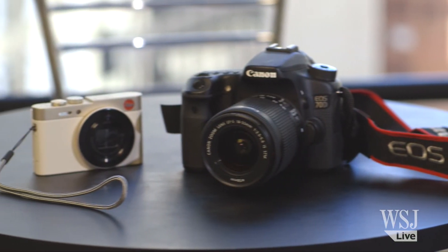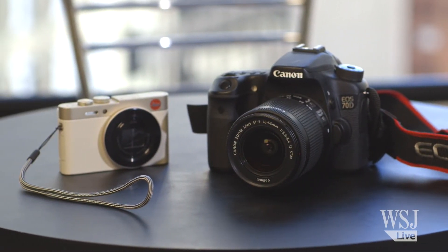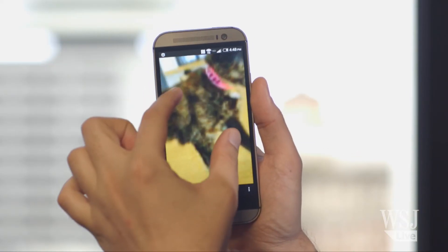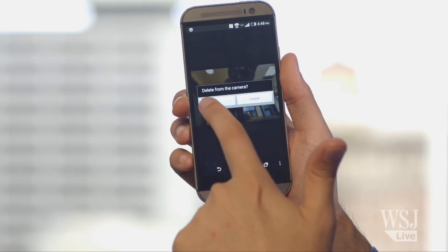The Canon 70D and the Leica Model C were harder to connect to a smartphone, but they did have better phone apps that let me zoom in on my shots before they were downloaded, and even delete the camera's photos right from my phone.